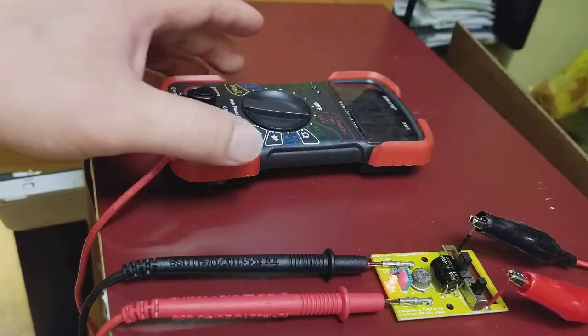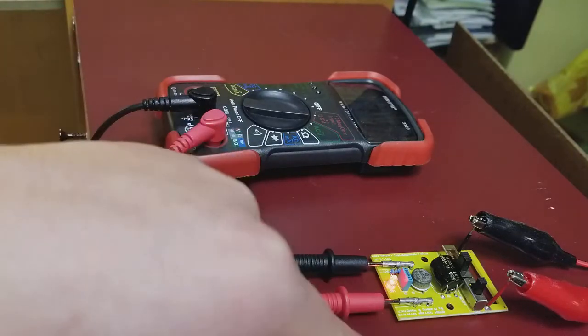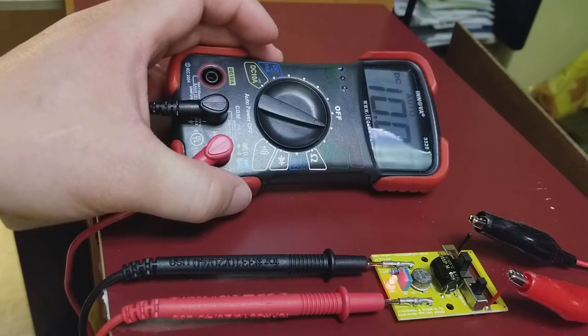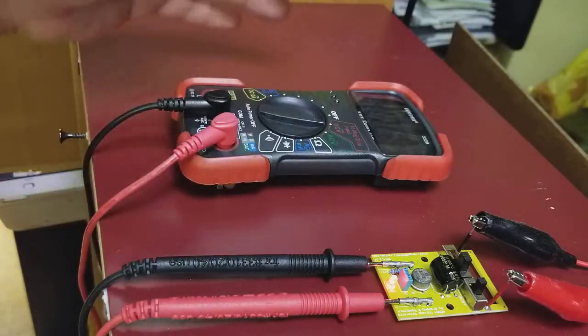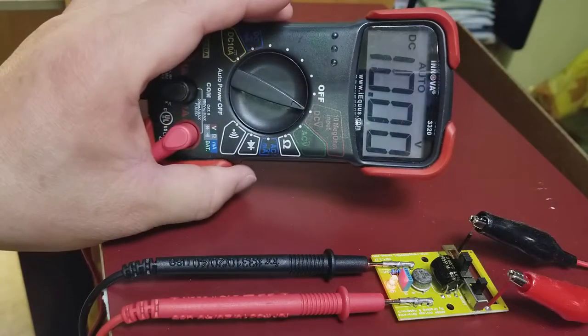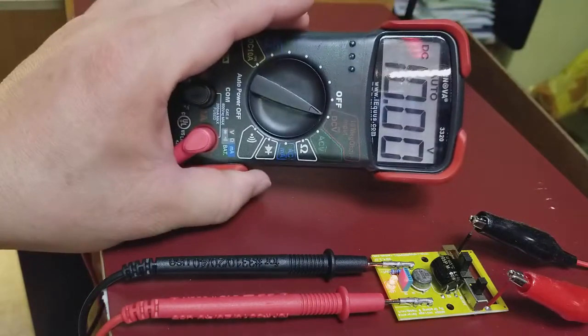You can get one of these voltage reference modules on Amazon — just search for 'voltage reference module.' That's it. Now you don't need to pay eight hundred dollars for an expensive Fluke or whatever meter. Thanks for watching, have a good day!